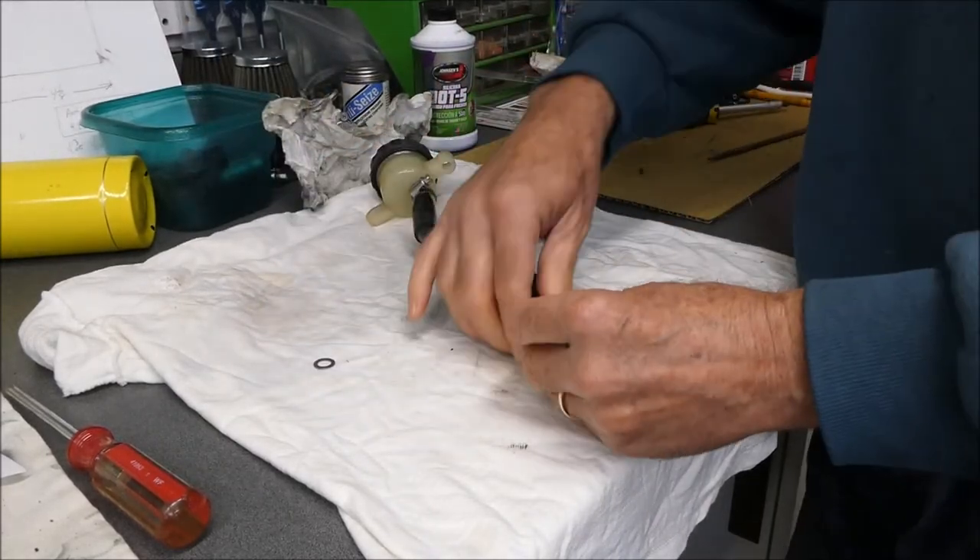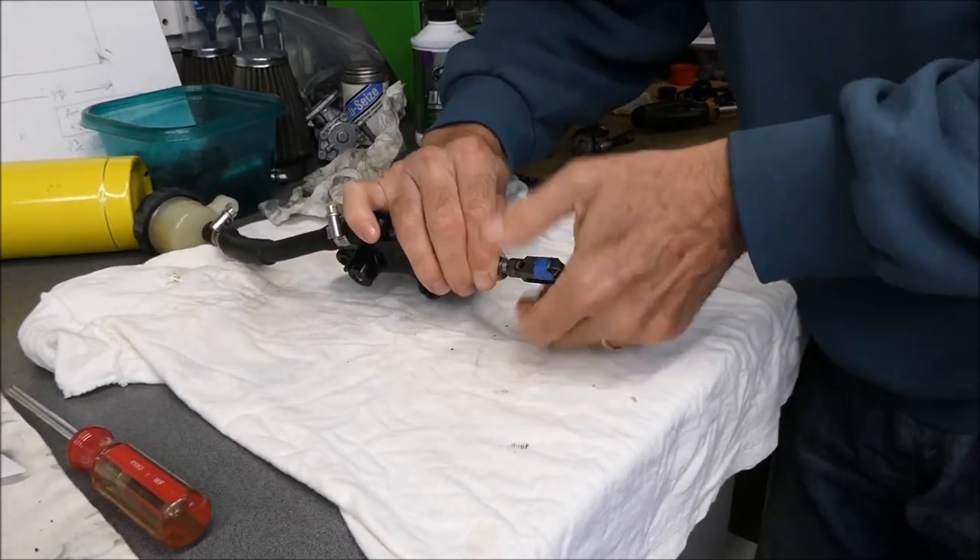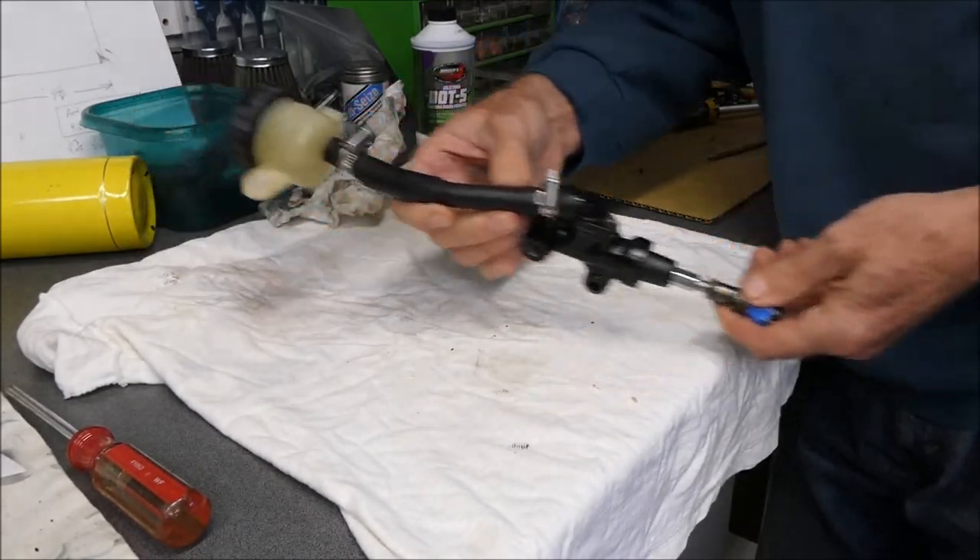Forgot a washer — almost finished sub-assembly. Now it's actually a finished sub-assembly.